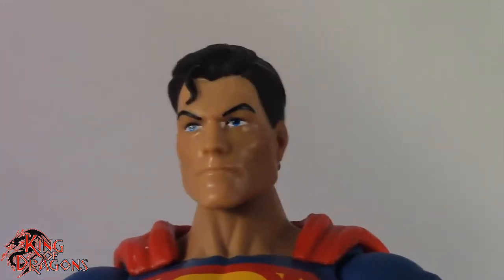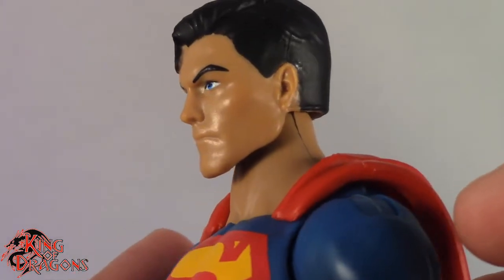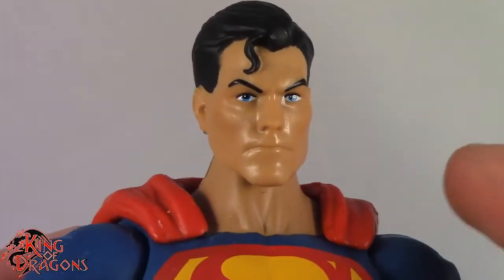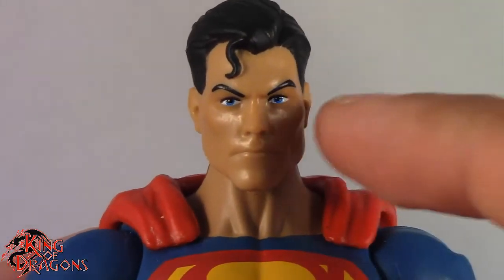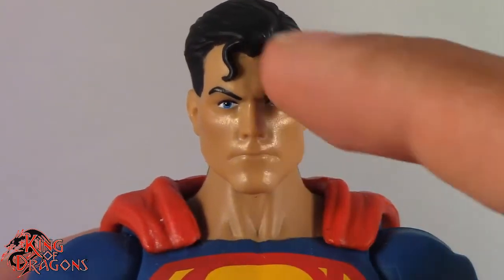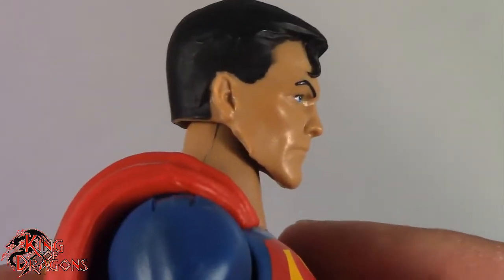One little glaring issue I have is that his face is a little too shiny. They use a really glossy plastic for his face, and it does reflect in my studio. But I really do love his eyes — I love the deep blue eyes that they gave him. Really loving the Superman curl and how his hair is nicely slicked back.